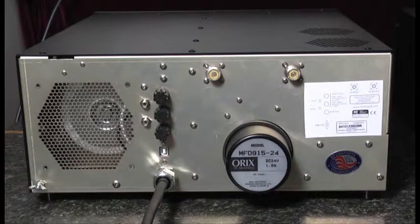Hello, this is Al, K0CN. We're here with the Alpha 8410 Full Legal Limit Manual Tuning Linear Amplifier. Today I'd like to take a look at the rear panel of this amplifier and look at the connections necessary for operation.